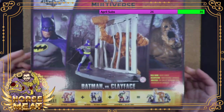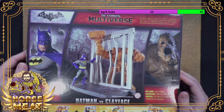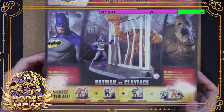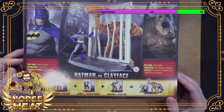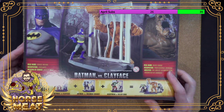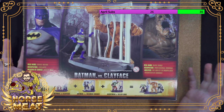On the back we get a little bit of how you can do the action. Batman — real name: Bruce Wayne. Occupation: Vigilante. Weapon of choice: Utility belt. Clayface — real name: Basil Carlo. Occupation: Professional criminal. Abilities: The ability to morph into whomever he chooses. Kind of redundant — 'Abilities: the ability?'